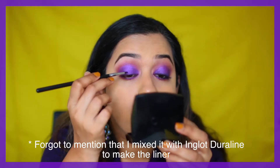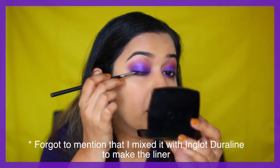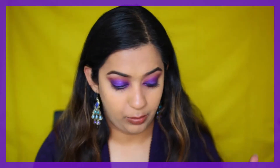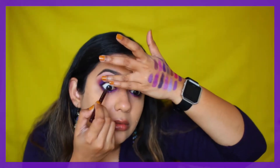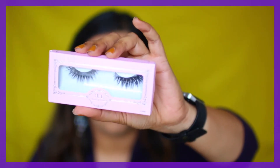Next for the purple eyeliner — this is the MAC pigment called Rich Purple. I'm creating an eyeliner with that and applying it close to my lash line on the top and bottom. Then I'm going in with black kohl — the Charlotte Tilbury Rock and Kohl in Bedroom Black — running it along my top and bottom waterline.